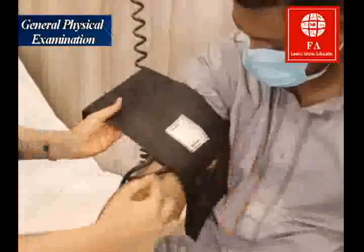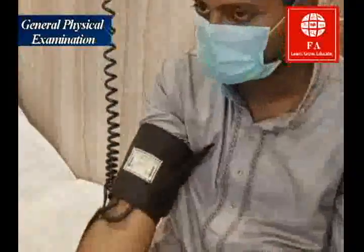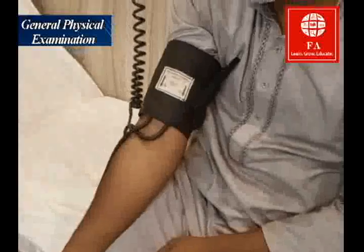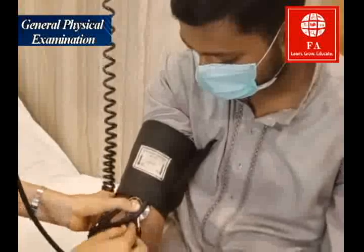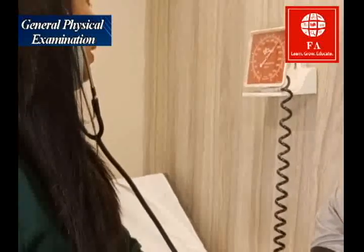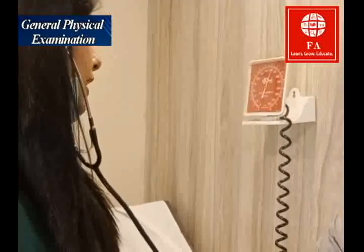This is a wall-mounted blood pressure apparatus. You place the cuff at least two inches above the elbow joint. The hand should be supported — or if there is a table in front you can keep the hand on the table. Place your stethoscope in between the wires, on the medial side. Inflate the cuff slowly and gradually — you can go up to 180 to 200 millimeters of mercury or more if you think the blood pressure could be high — then slowly start deflating the cuff.